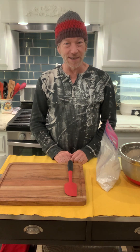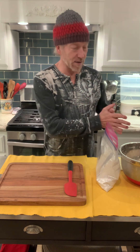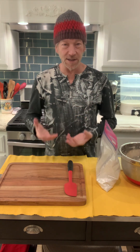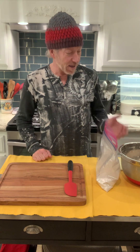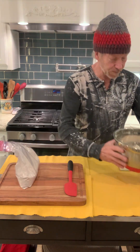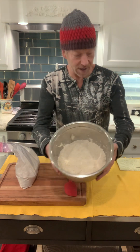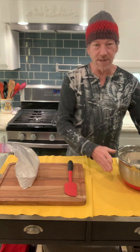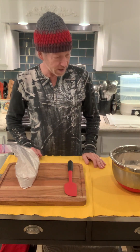Welcome back to bread making in culinary class. Last time we were combining ingredients and letting the bread rise. We had to let it rise for about three to four hours — it has now been four hours and the bread is pretty much risen. It's not going to completely double in size but it gets pretty big — it's almost supposed to double from what it was before.